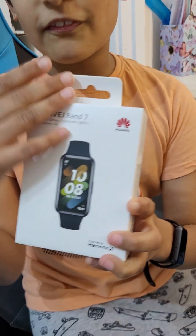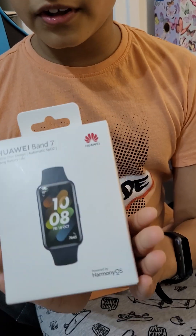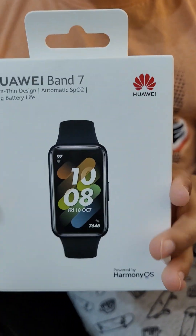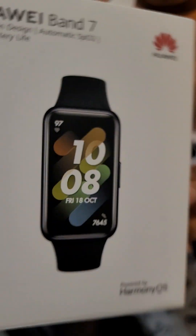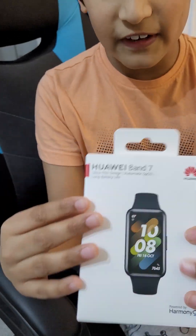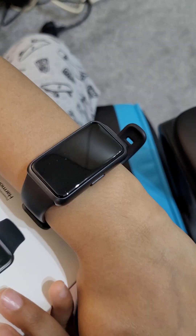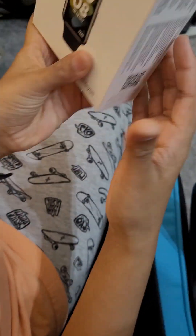Hello guys, welcome to another video of Tom's Amazing Universe. Today we're going to be reviewing the Huawei Band 7. It's a very cool watch and it comes in this box — sometimes it will come in a package but mostly this is what the box will look like. I'm going to show around and see everything. This is the picture, it's almost as realistic as what it will look like on your actual wrist. Somehow it actually perfectly fits.